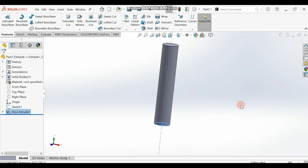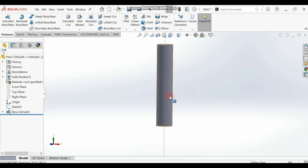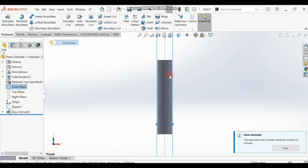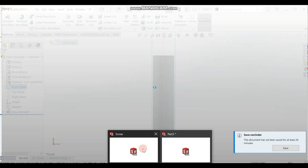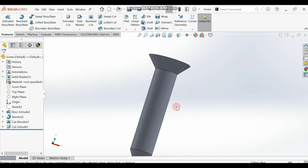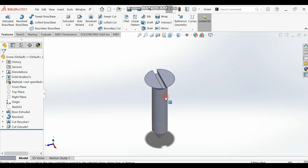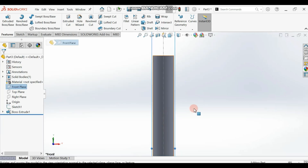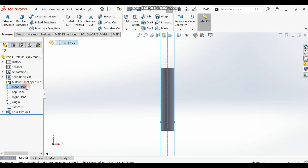You should have this now. Click on the front plane and make it normal. We are going to draw this side — the head — and after that we'll draw the pointed edge and the hole inside. Select the front plane and make it normal. Note that the front plane is the one containing the centerline.